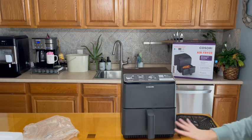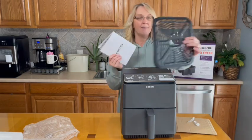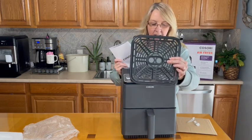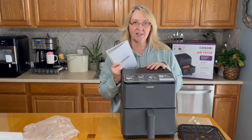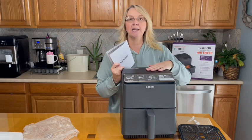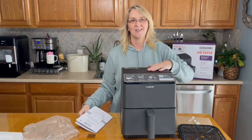I'm going to go ahead and wash out the basket and these pieces, and then we're going to start cooking. I also want to see what this crisper plate does — I really like when they send extra accessories because it gives you more options when you're cooking with your appliances.